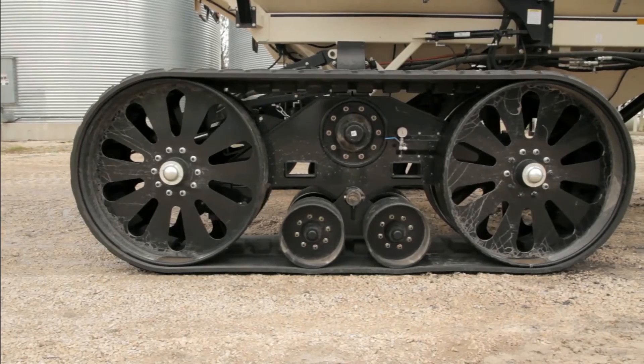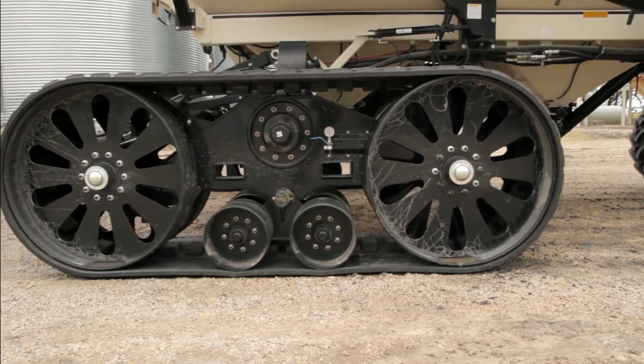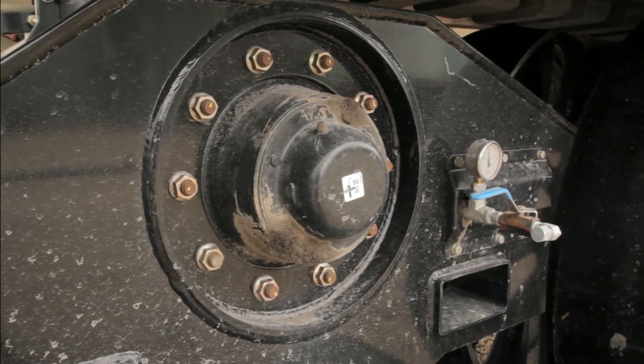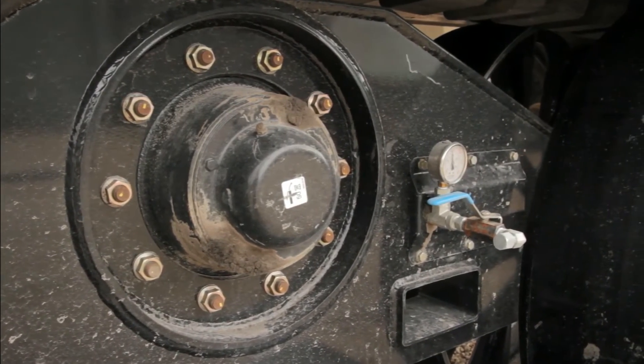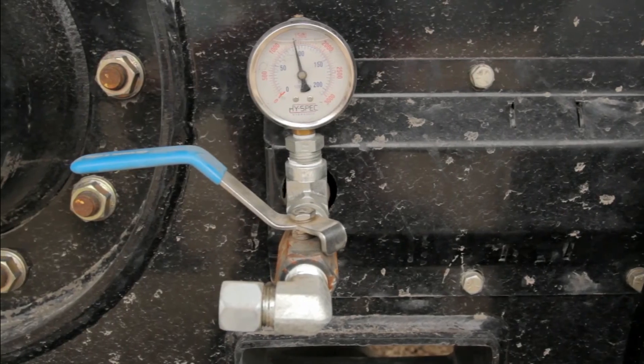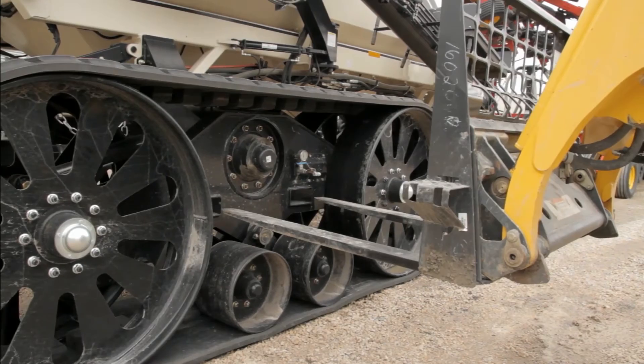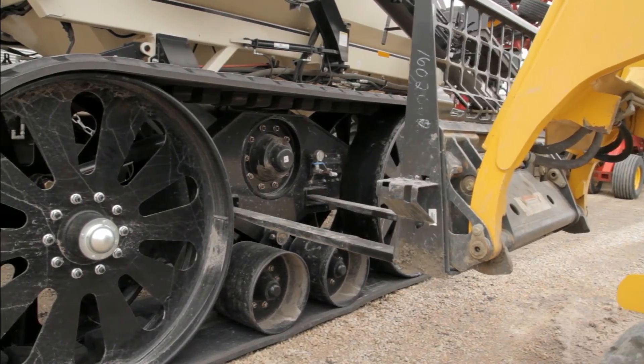Elmer's Transfer Tracks system is low maintenance and requires no special tools or gauges, and is simple and easy to use. To remove the tracks, simply place the jack under the main axle, depressurize and remove the hydraulic coupler for the hydraulic tensioning system, unbolt the tracks from the hub, and using the built-in pallet fork slots, simply lift and remove the tracks.